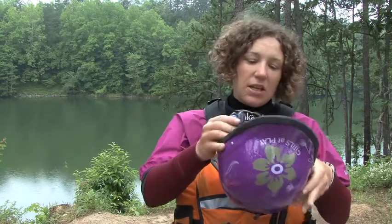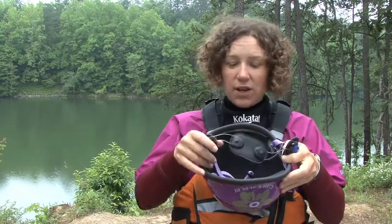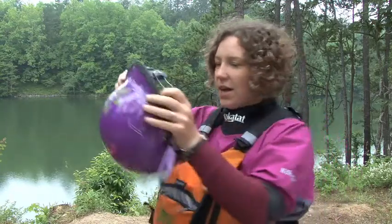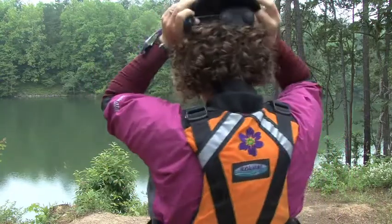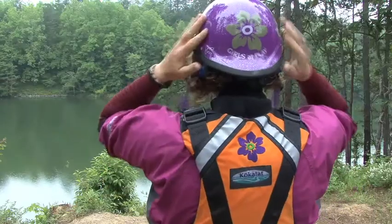My favorite helmets are Shred Ready helmets because they've got a really effective retention system that allows you to fit the helmet snugly to your head so it won't move around. To use it, take this system out and make sure that it's flat as you put it on your head. Once the helmet is on your head,